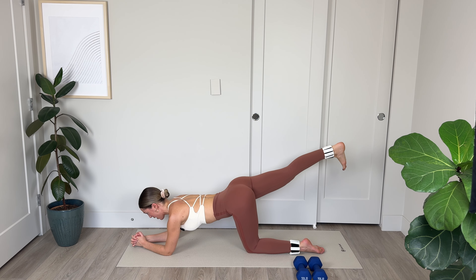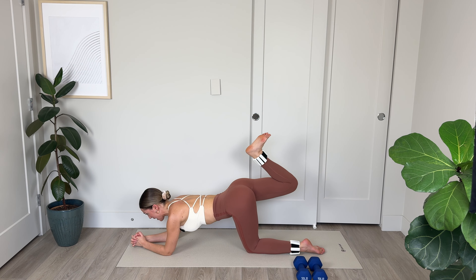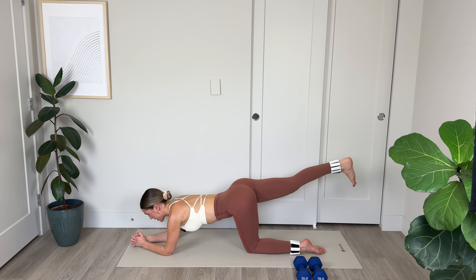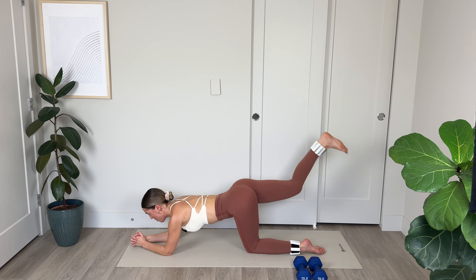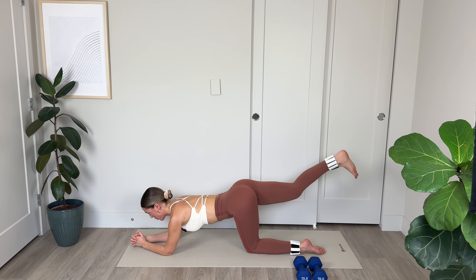Let's go: 3 — belly to spine — 4, kick out through that heel, 5, give it a lot of energy and power, 6, engage the core, 9, and 10. Kick out powerfully. Five more: 5, 4, keeping those hips square with the mat, 3, 2, and 1.